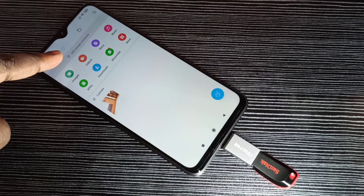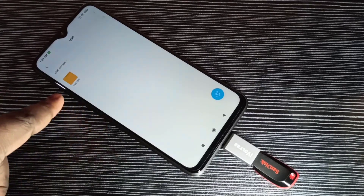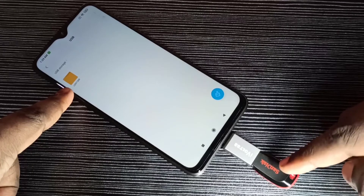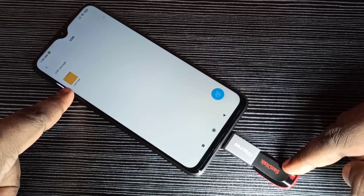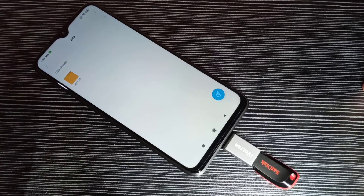Let me verify — go to file manager, and here you can see USB storage connected. Tap on that. Now we are seeing the folder from this pen drive. You can see here: USB storage. This is how we can test OTG support.